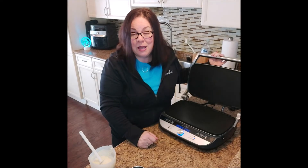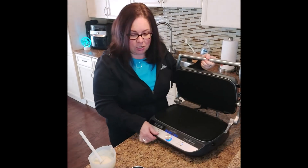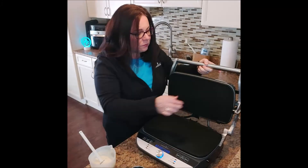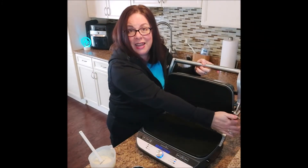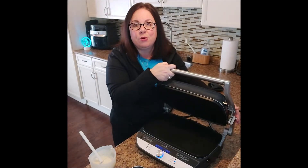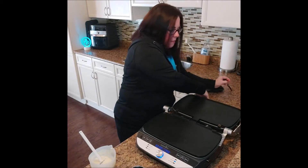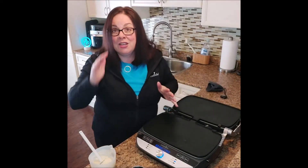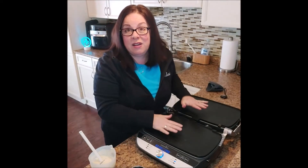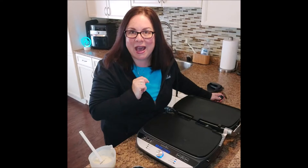Now it's heating up. I'm going to open it flat — there is a hinge on the side that when I pull the hinge, it allows me to lay the griddle flat. So now it will be all set and ready to go once it heats up and we'll be able to cook some pancakes. I'll be back once it's heated.